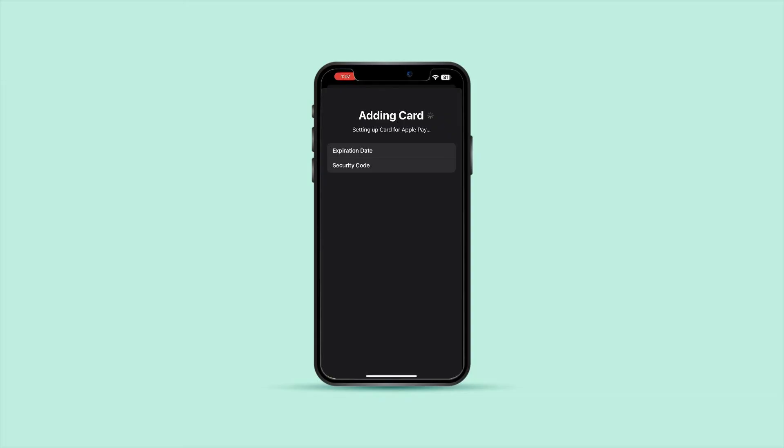Remember, the ability to add Amex Gift Cards to Apple Wallet may vary based on changes in Apple's policies and the card issuer's terms. It's always a good idea to contact Amex customer service or check the latest information on the Apple website for any updates or changes in compatibility.